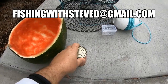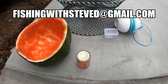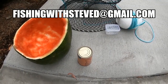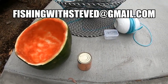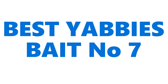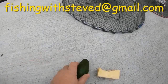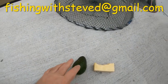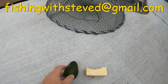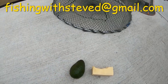Up at Somerset Dam, I've heard of a lot of locals getting the bigger Red Claw using cat food. But be careful of turtles if you're fishing in the rivers. Another good bait that I hear a lot of anglers doing really well on for Red Claw crayfish in Queensland is the avocado. Good old avocado — cut it up, scoop out the flesh and put it in your bait containers.